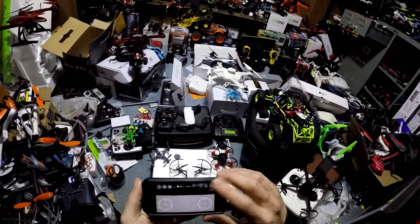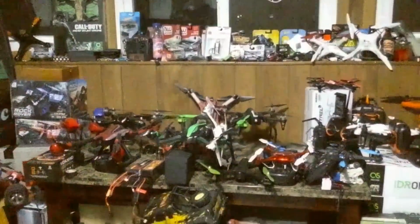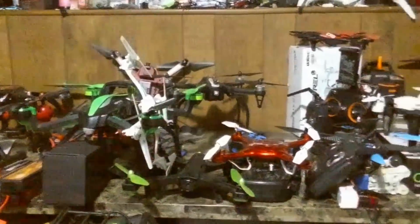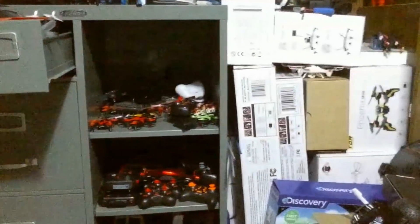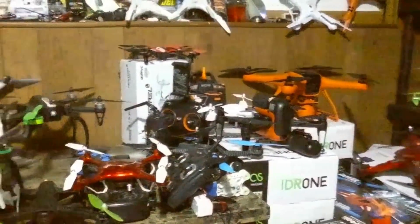We are going to record right now. We are recording. We are going to do a takeoff — slide to takeoff. Okay, we're up. We're going to just bring it down a little bit. And we're going to push it forward a little bit. We're going to bring it down a little bit more and do a pan around the room. There we got a little frame jump, but it's not like it was. There's another frame jump.